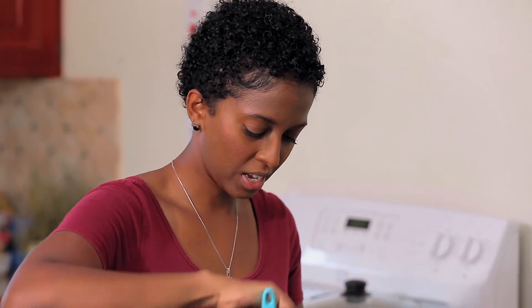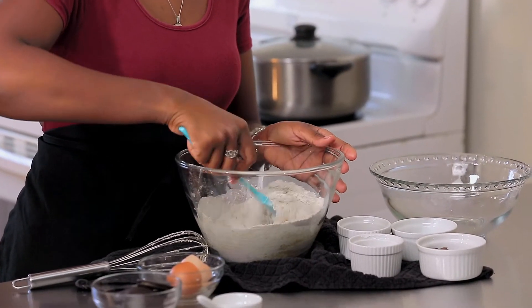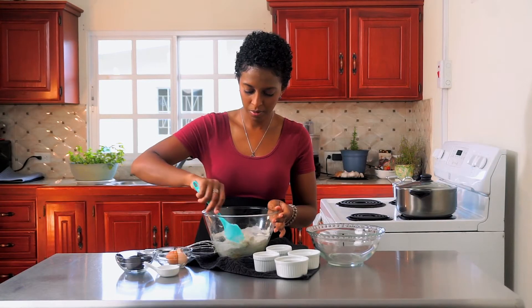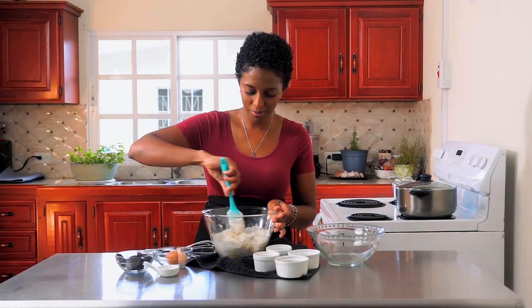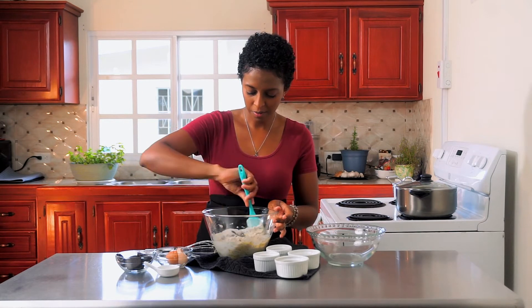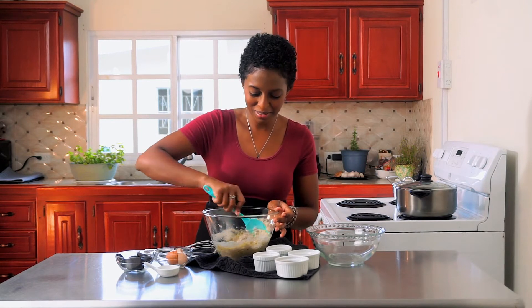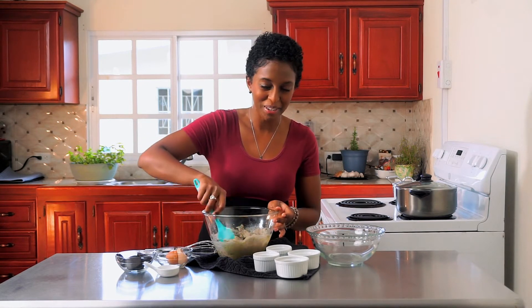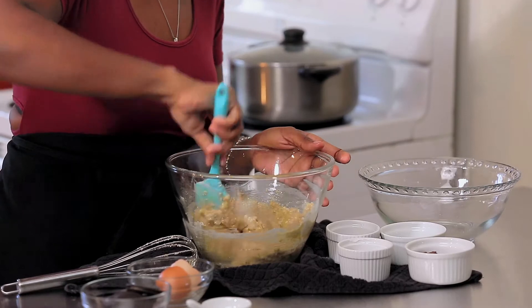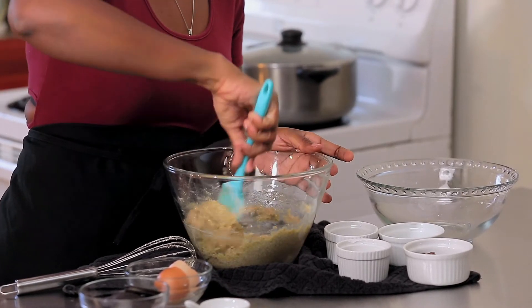I'm going to use my spatula to fold everything together. So we're making our cookie dough, and as usual I always forget my vanilla, so I'm going to make my walk of shame back to my cupboard. You just want to combine everything until it starts looking like cookie dough.